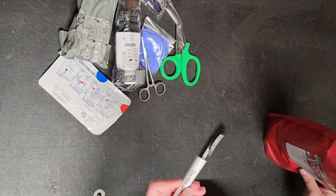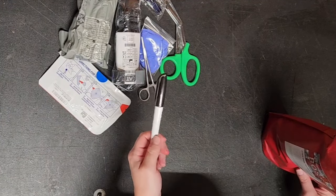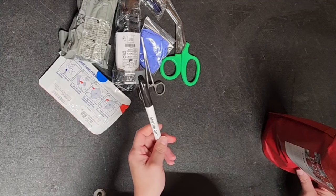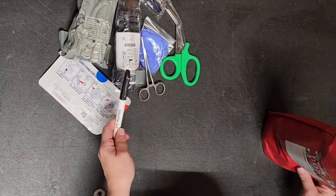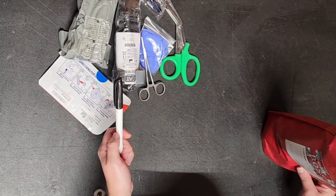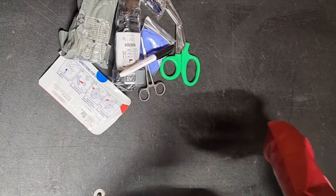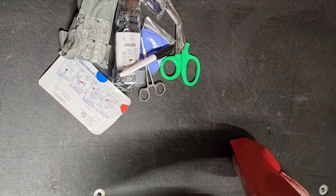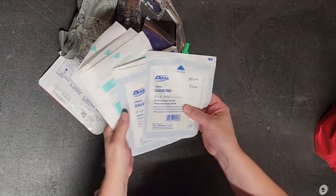There's also a marker to record your tourniquet times — usually written on the forehead when out in the field. You can also write on their clothes or on your gloves, though you might end up throwing a glove away, so the forehead or clothing is better.